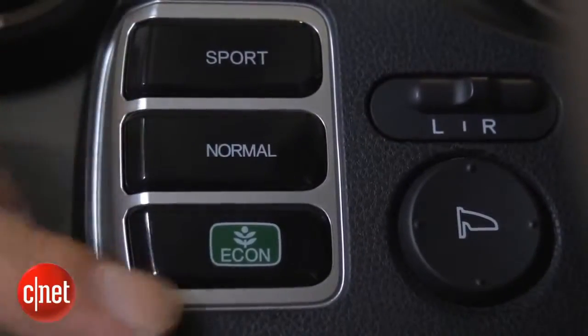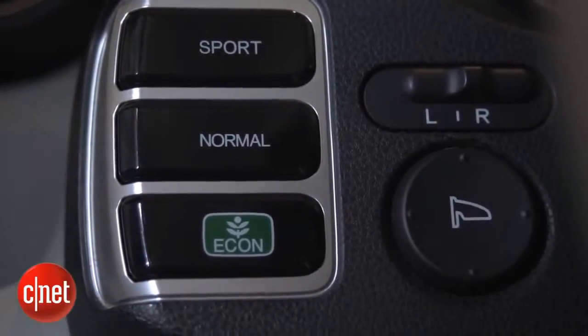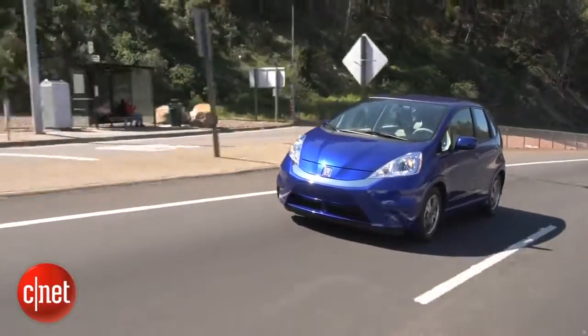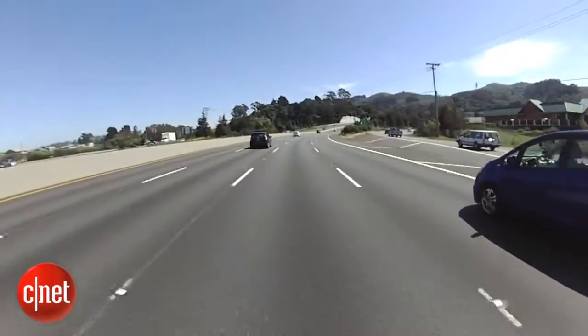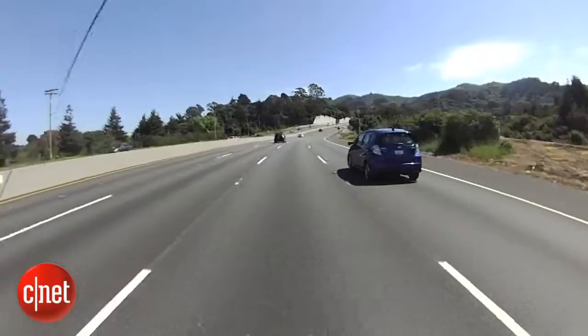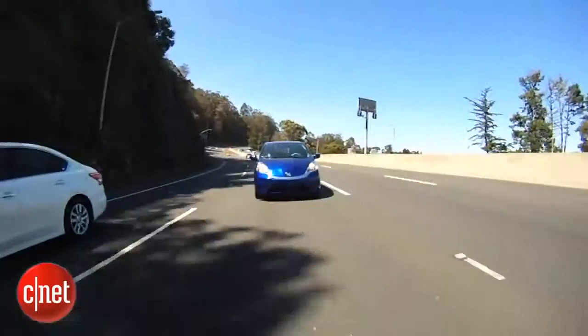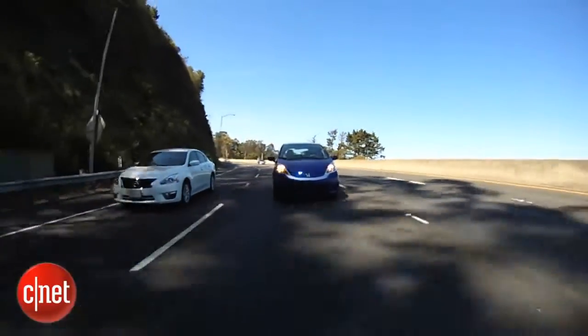Now about those three mode buttons — eco, normal, and sport. What a difference, more than any car I've ever driven with similar buttons. Eco is really tepid; you can't get much out of the car, but it does make the range improve noticeably. Normal gives you an immediate difference in responsiveness, and sport delivers another huge jump. You also notice a big change in the predicted mile range — roughly 12 to 15% difference between each step, so going from eco to sport you lose about a third of your range.